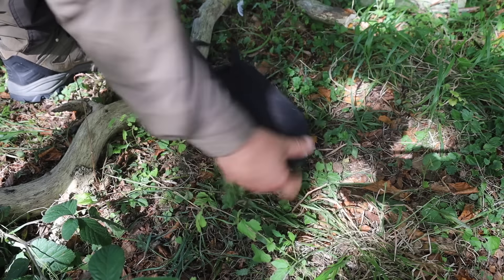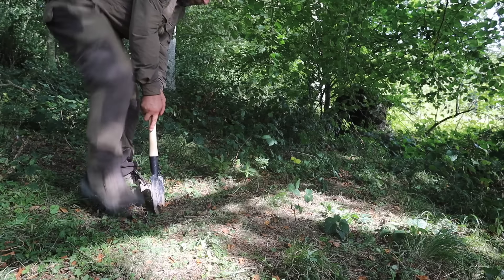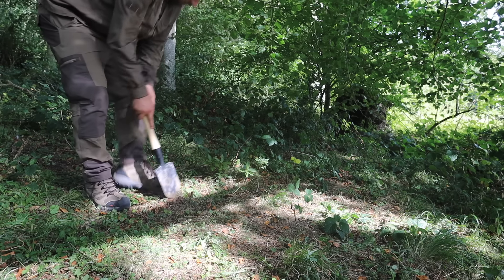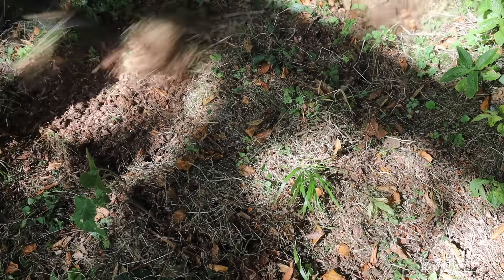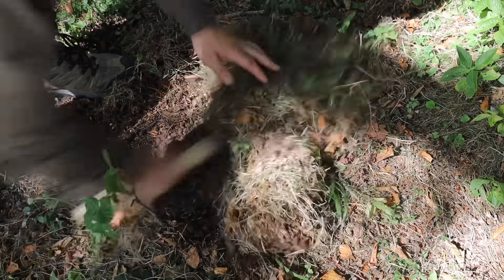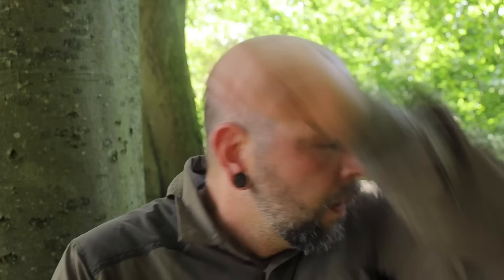Time to use the entrenchment tool to dig a bit of a fire pit. Oh man it's hot - you can hear the farmer in the distance, it's a gigantic field this. I think he's bailing up, looking at the field. So the fire pit's dug - just clear the top and just got to split some wood and then prep dinner. I should have enough wood.